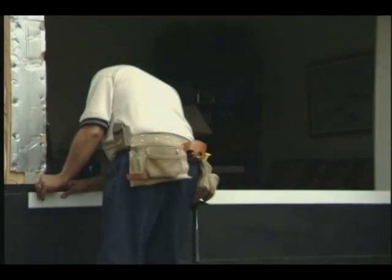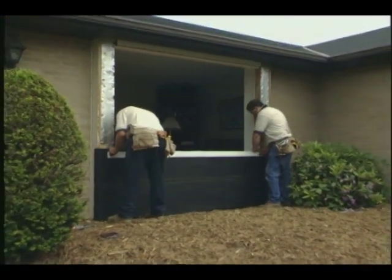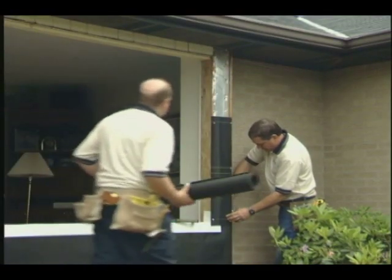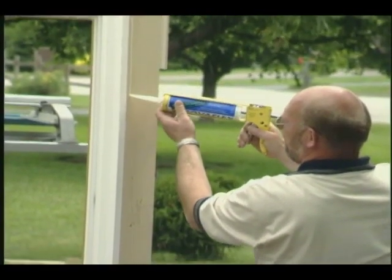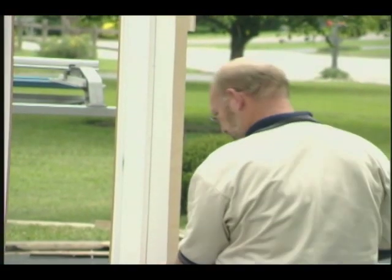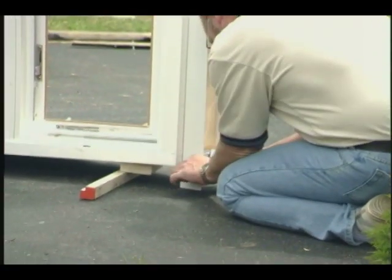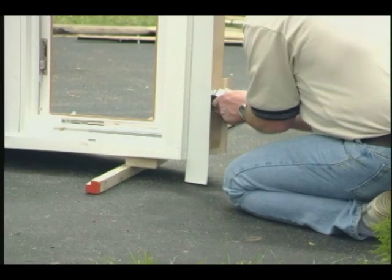Come up to the opening and then install a full sill pan beneath the bay window. Next, continue the flashing up the jambs, overlapping it again in weatherboard fashion. Apply a bead of sealant down the jamb to prepare the window. Use a piece of coil stock to create a flashing flange that should be stapled into the bedding bead of the sealant, then extended roughly three inches below the sill of the window.